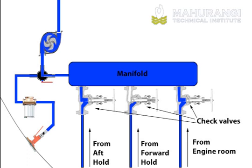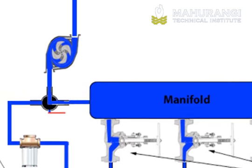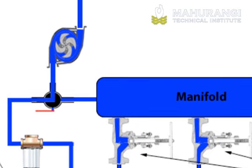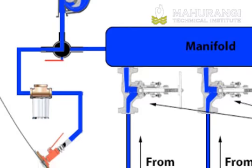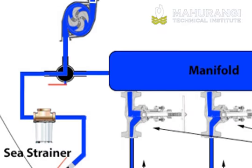Each compartment can be turned on or isolated. From the manifold, the bilge water is pumped to a two-way valve. This valve can be switched to take seawater from the outside of the vessel via a seacock and sea strainer.